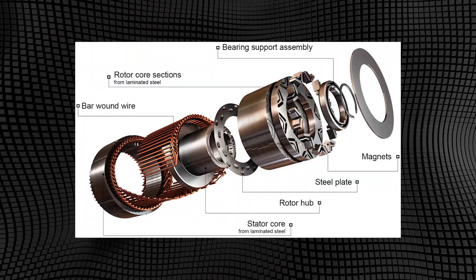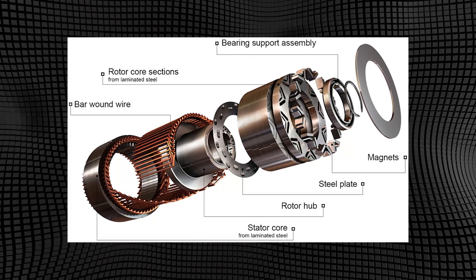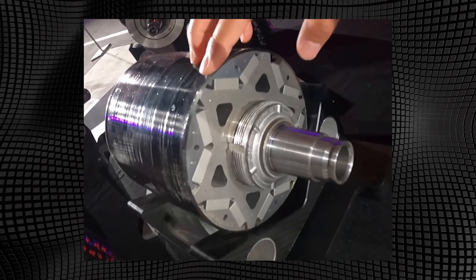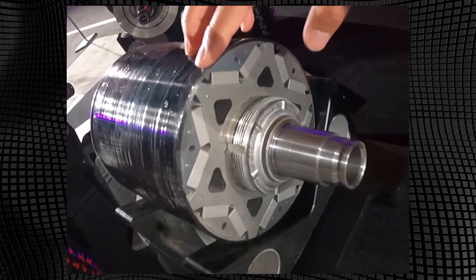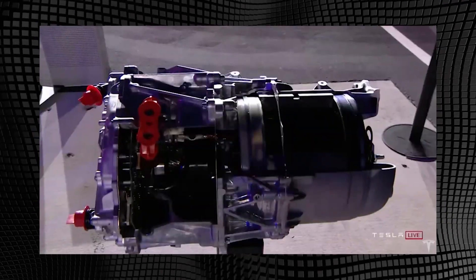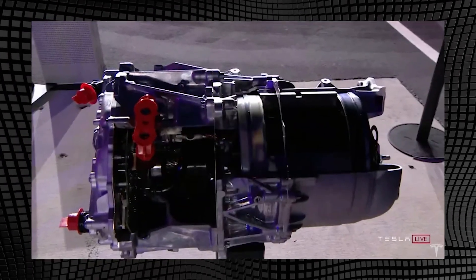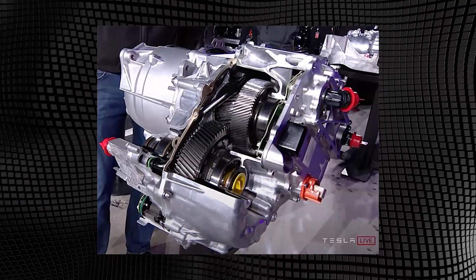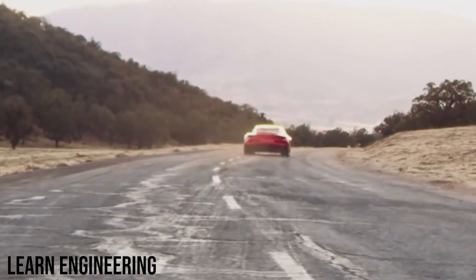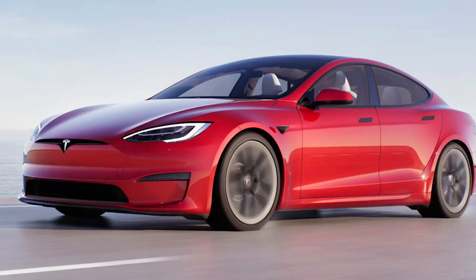Compared to other engines, the engineering behind this motor stands out for its superiority. The carbon-wrapped motor features carbon-fiber-wrapped rotors and permanent magnetic synchronous machines. The carbon-fiber cowl keeps all the rotors together, allowing for rotational speeds of up to 20,000 RPM. This makes the new engine roughly 25% faster than the previous Tesla engines.